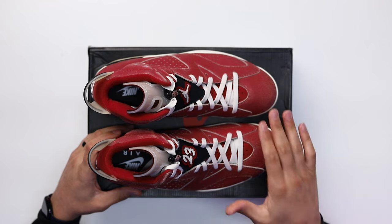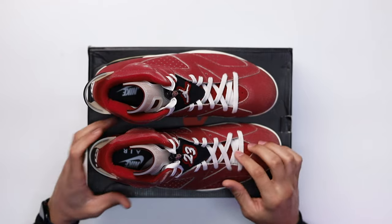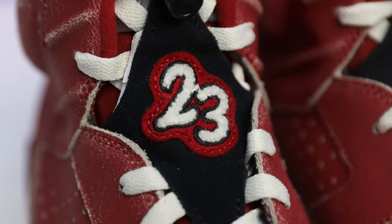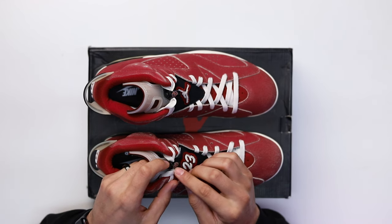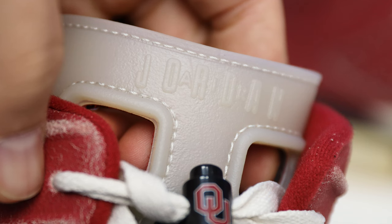Looking at the laces and front end of the shoe, you have a standard pair of sail flat laces. You got your Oklahoma red just behind that with the mesh, and then on the tab above the laces you have a black suede patch with a chenille patch with white branding, black stitch behind it, and a red patch behind that — the 23 on the right foot and a Jumpman on the left foot. Going up to the lace lock, another cool detail: at the top of the lace lock you have the Oklahoma University OU logo — all-black lace lock with the red and white logo in the center. Then you have your translucent tongue Air Jordan 6 branding on the front end, which also matches the back end on the heel tab.